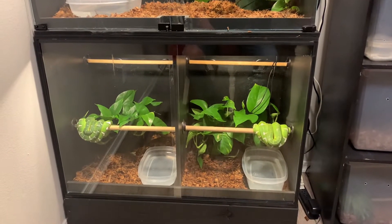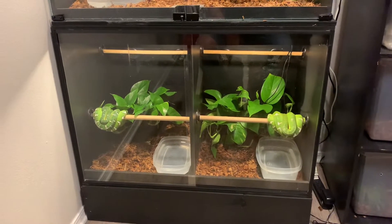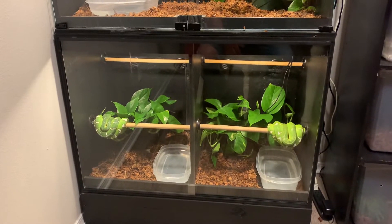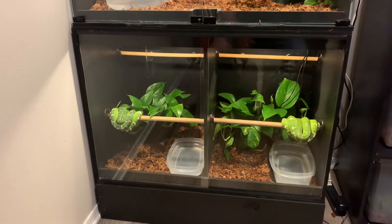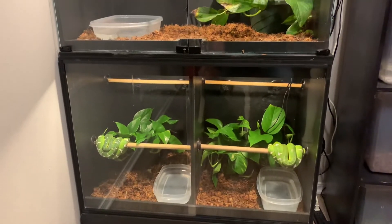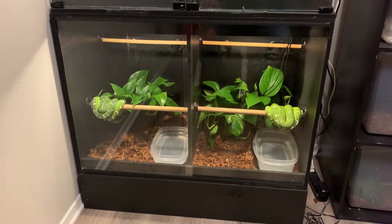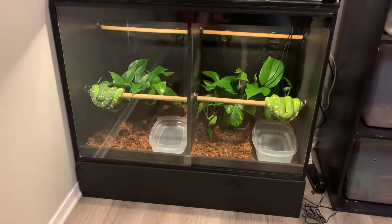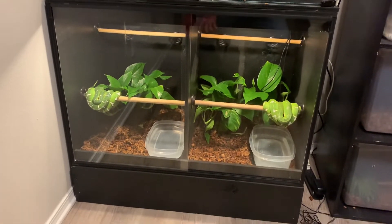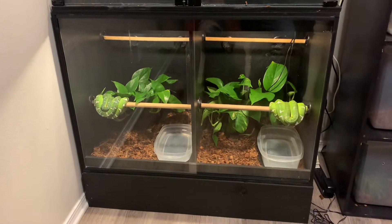I wanted to do a video on my PVC cages that I built. The size I went with is three foot wide by two foot tall by 20 inches deep. The reason I went 20 inches deep instead of 24 inches was to save a little bit of space — it doesn't seem like four inches is much, but it really kind of is. I probably should have just gone two feet, but at the time I thought 20 inches was deep enough. They work just fine.